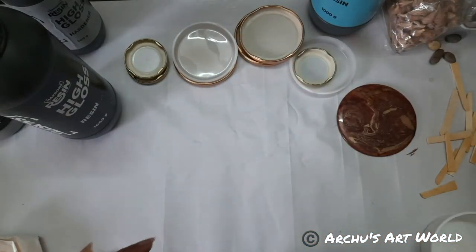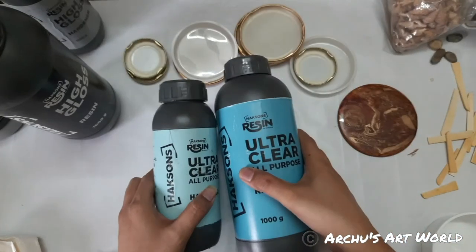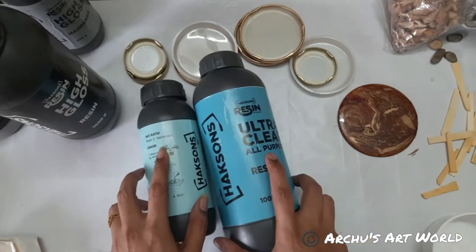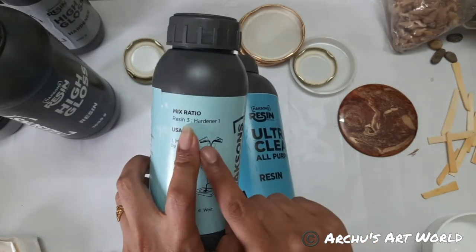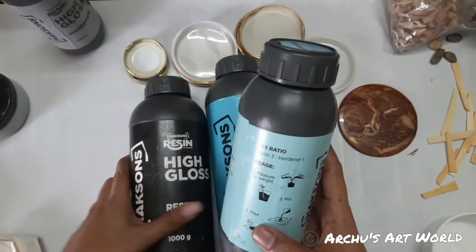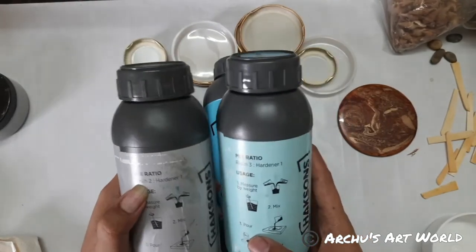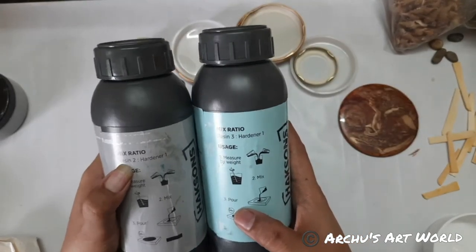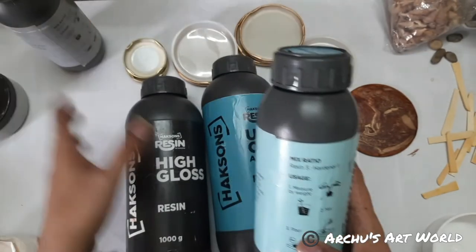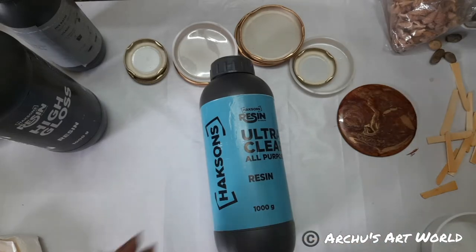Today I'm going to use both resins. The ratio is also different. Ultra Clear needs 3 to 1 — 3 parts resin and 1 part hardener. And for High Gloss, you need 2 to 1 — 2 parts resin and 1 part hardener. So there is a difference in ratio. Always read the instructions carefully while using resin.